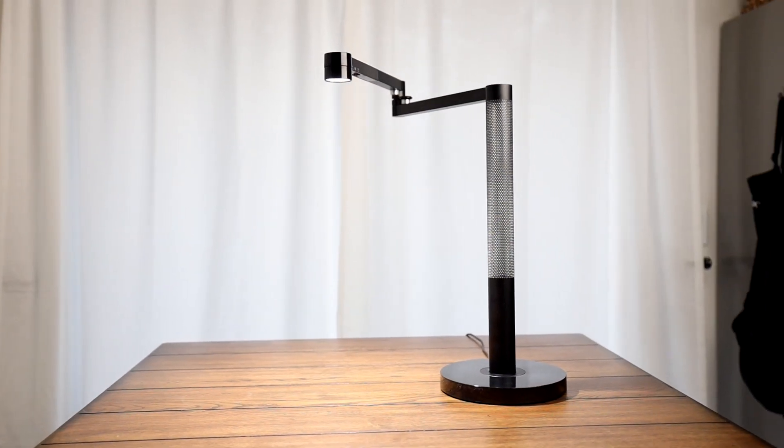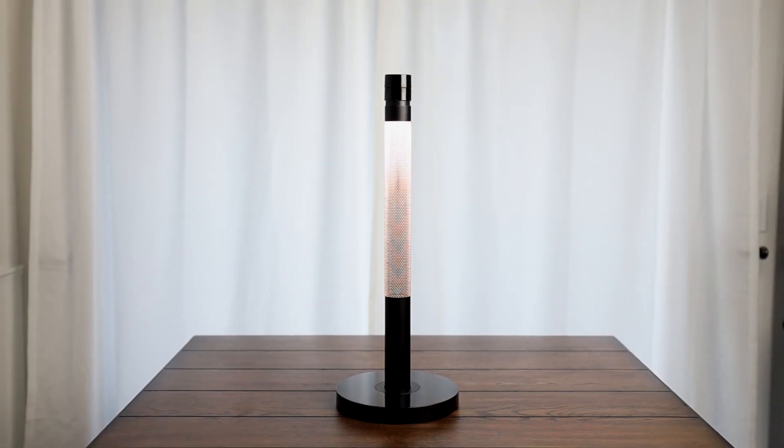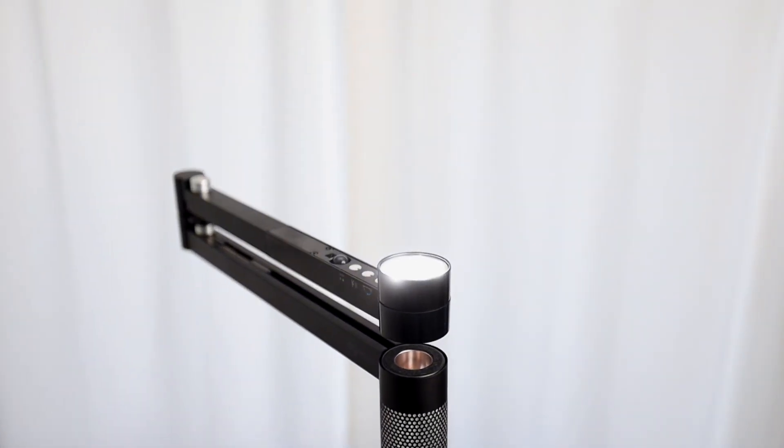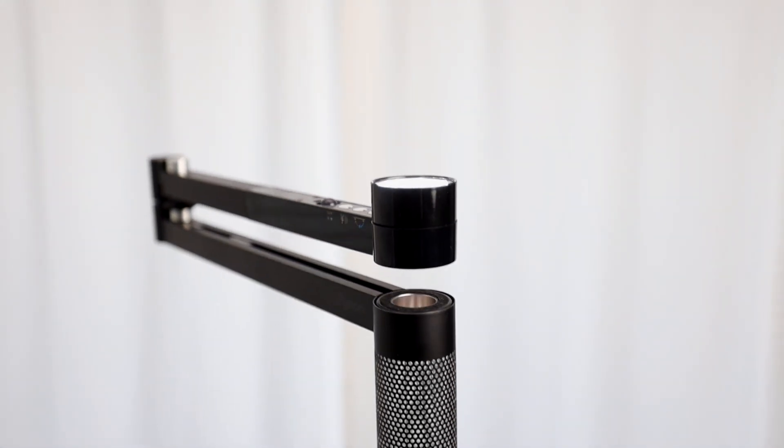This thing works as a spot desk light when I'm journaling or reading a book. When I'm at my computer, I have it in an ambient light mode to help reduce eye strain. And when I'm shooting videos, I use it as a fill light — you can rotate the light upwards, spread it onto the ceiling, and use the ceiling as a diffuser, which is really nice.